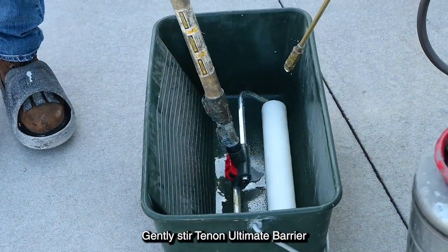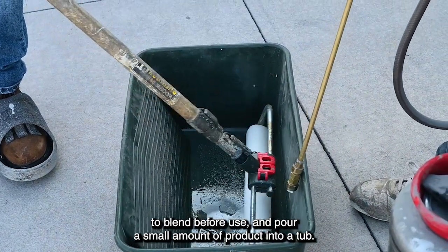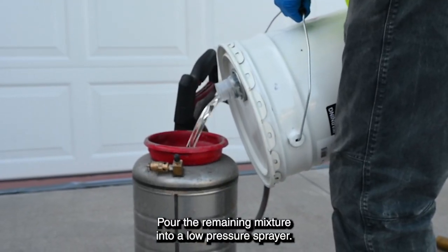Gently stir Tenant Ultimate Barrier to blend before use and pour a small amount of product into a tub. Soak your roller in the mixture to help avoid streaking, then pour the remaining mixture into a low-pressure sprayer.